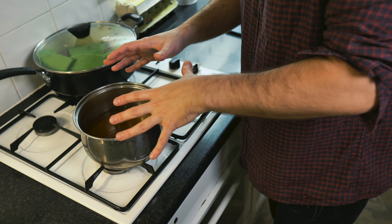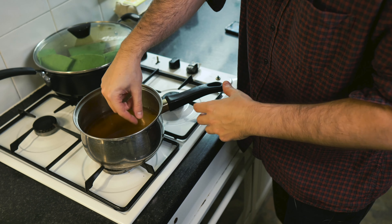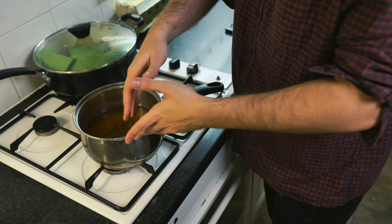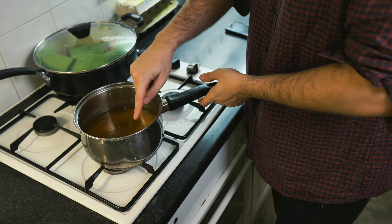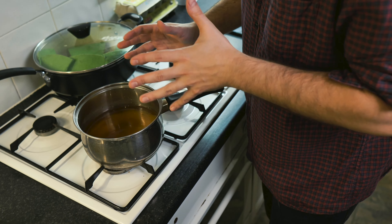Then we're going to boil it. What's going to happen when we boil is you're going to see some white little froth appearing on the surface — when this happens, it's just about ready. So you've got to keep stirring it, and once that white froth appears on the surface, we're going to have to scoop that out and let it sit for a couple of minutes.